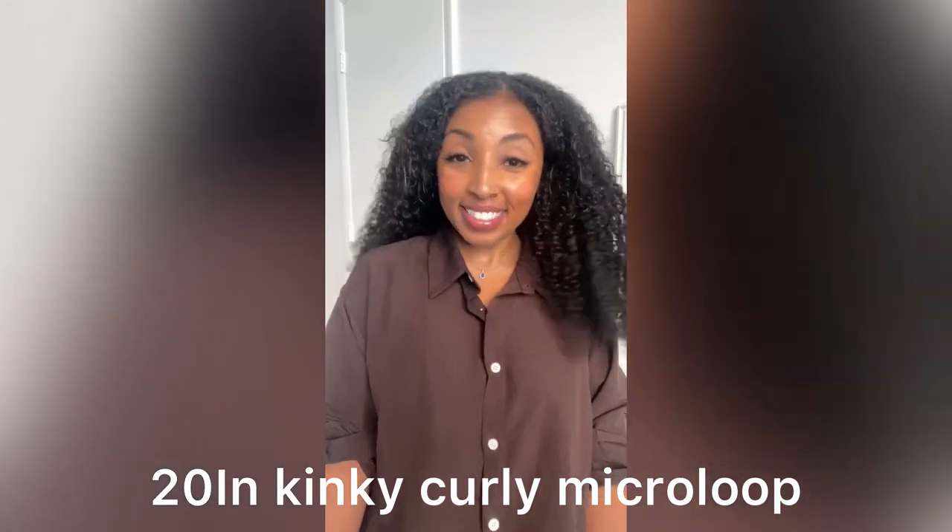Hello beautiful people! Let's transform this beautiful hair into this cute kinky curl — 20 inches of hair. This hair is so versatile, you can wear it in a half up half down style, and I just can't wait to show you guys how I did it.